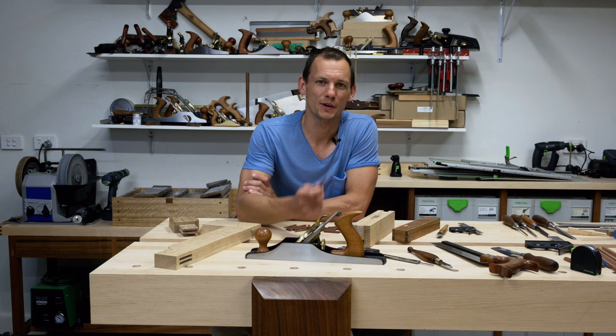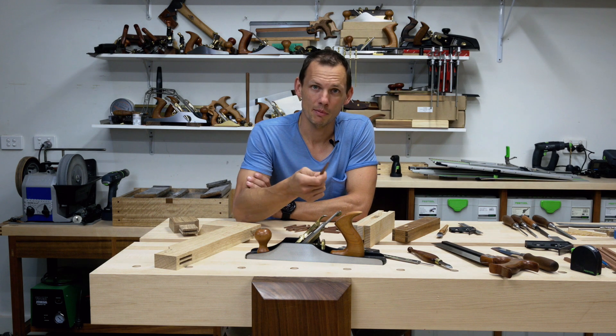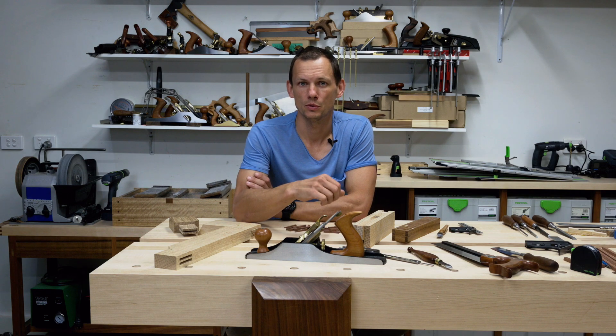Hey guys, Dom here. Thanks for tuning in. In this video I'm going to talk about wedges for through wedged mortise and tenons, how I make them, and the jig that I use to do that.